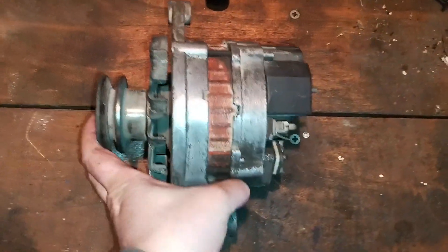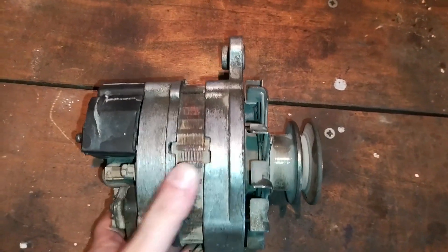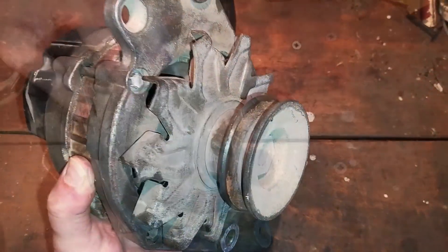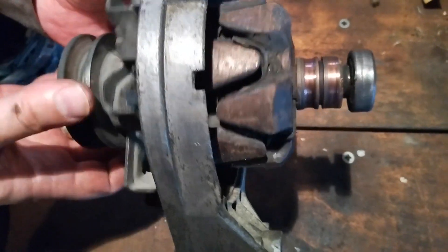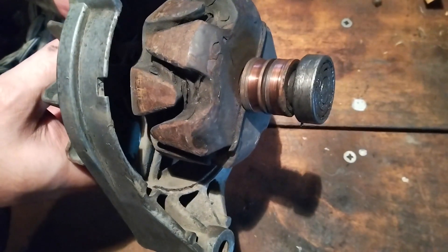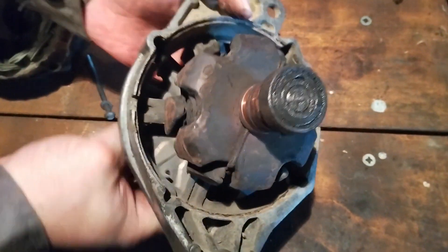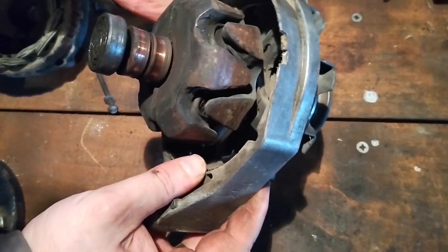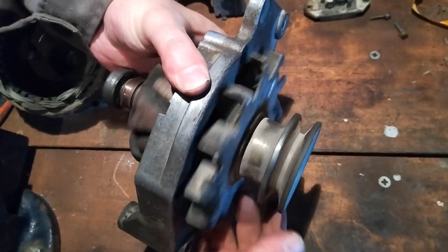In order to properly understand how the alternator works, we'll first go over the main parts. We're showing this example on an older type of alternator, but the basic principle and parts are the same for modern types also. The rotor is the moving part of the alternator. It consists of a shaft, and on this shaft are claw-like finger poles with a coil of copper wire inside. It also has two copper slip rings on which the brushes from the voltage regulator sit. The rotor is essentially a big electromagnet in charge of creating an electric field within the alternator.